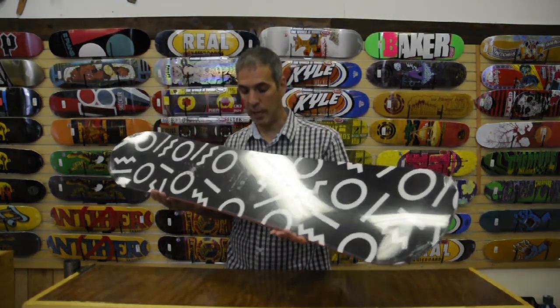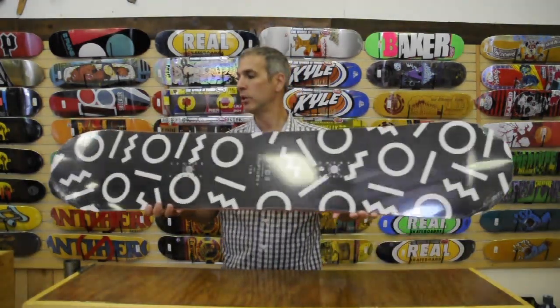Hey, I'm Chris from Alpine Ski Shop and today we're going to take a look at the Ride Rapture Ladies Snowboard for 2015-2016.